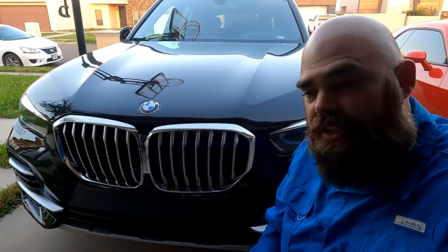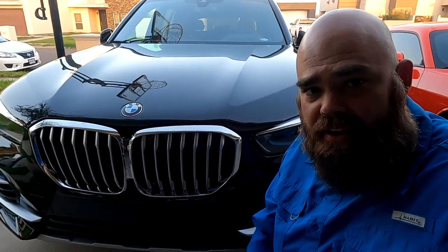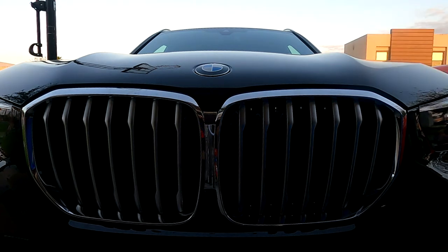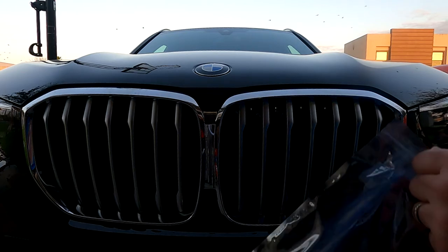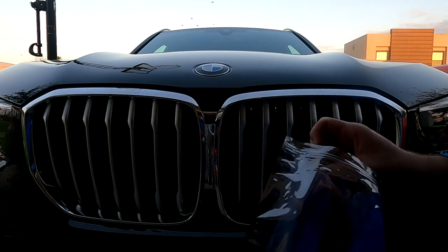Hey, what's going on guys, welcome back to my channel. Today we're going to be installing the M colored grill inserts on my X5. I got these M colored grill inserts for the BMW X5 and I'm going to install them today and show you how easy it is. I do have a link in the description below in case you guys are interested. This is a pretty inexpensive way to give your grill a little bit of extra accent to make it look a little bit nicer. When you install these, they're just ready to go — you just get them out of the bag.